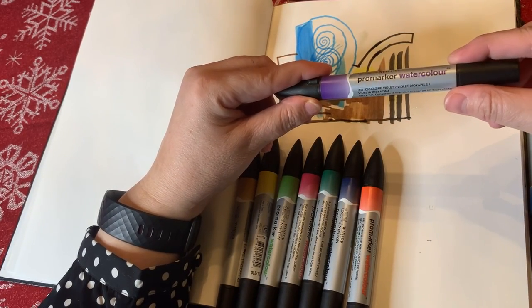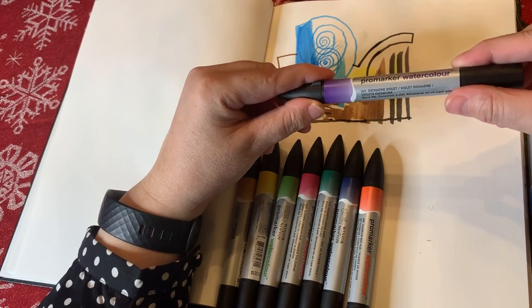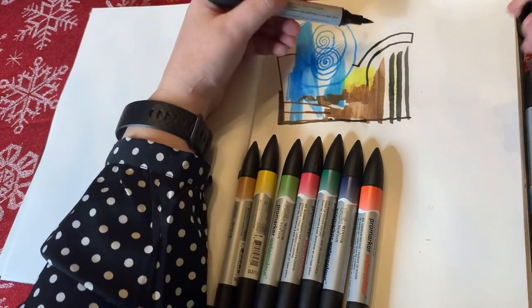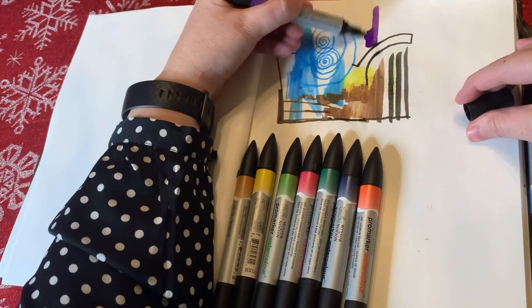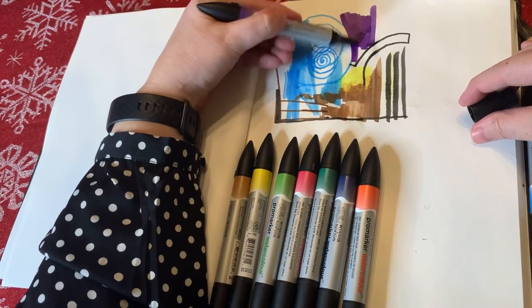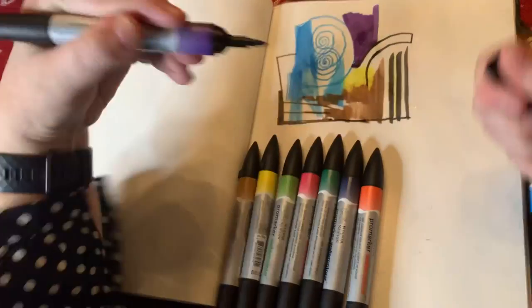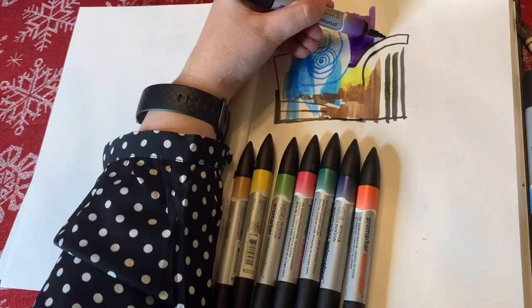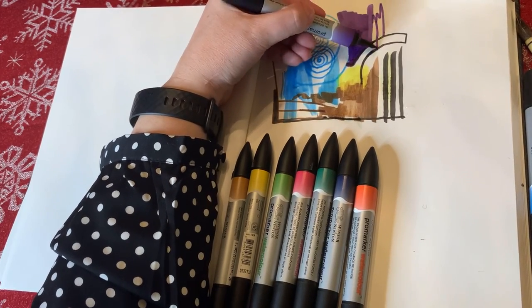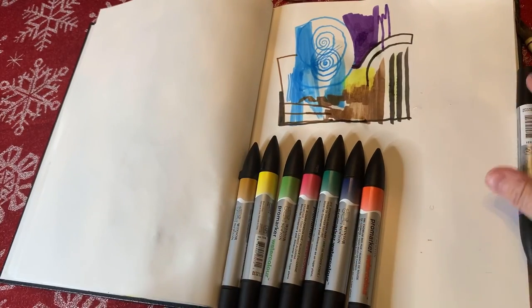We're going to go with Dioxazine Violet — it sounds very scientific. How does it look? Well, it kind of looks like an amethyst, which is magical and I like that. The color on that feels good — it feels like there's a lot of pigment inside that particular marker, not like the Lemon Yellow. The Lemon Yellow was a lemon — did they plan that? Is it a joke?